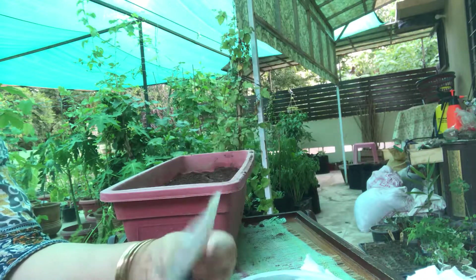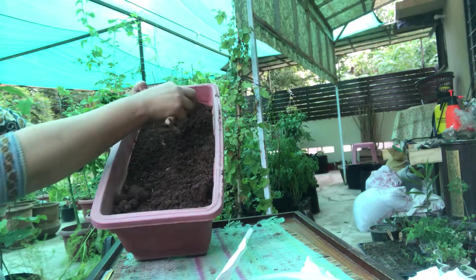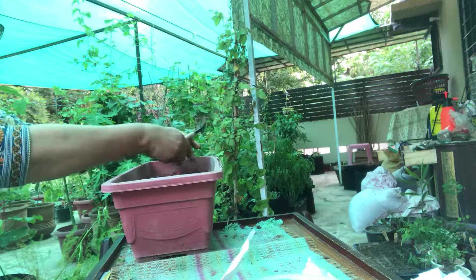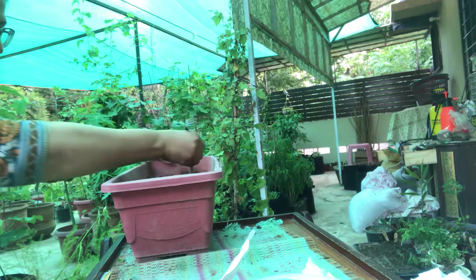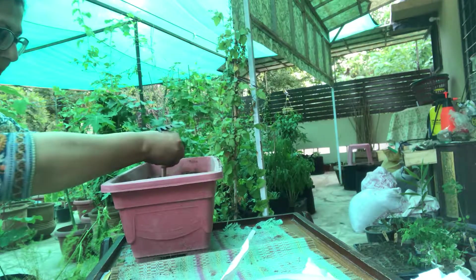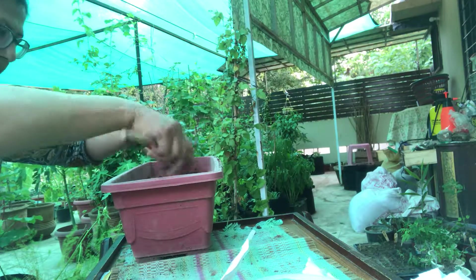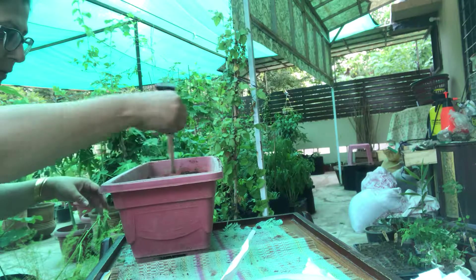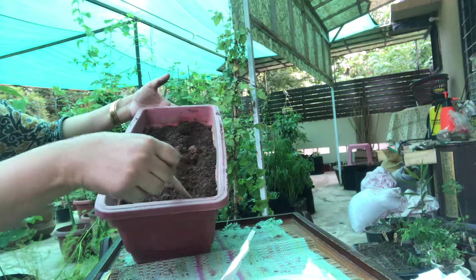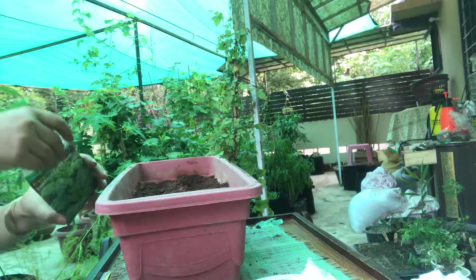I have used this container where I can leave my kale seedlings for a longer period of time. I'm drawing a line in which I'm going to sow my seeds on either side. I have drawn two lines, two ridges, in which I am going to sow my seeds.